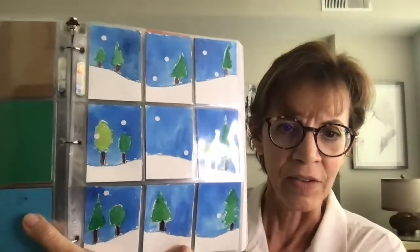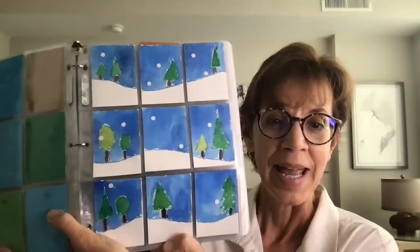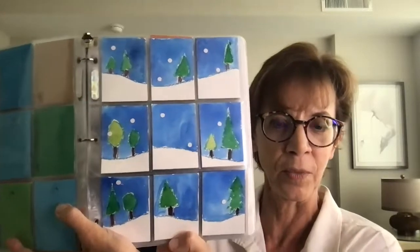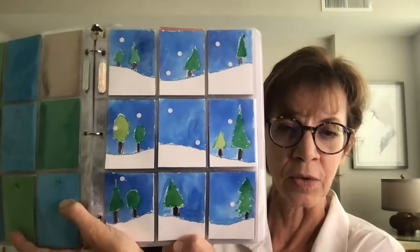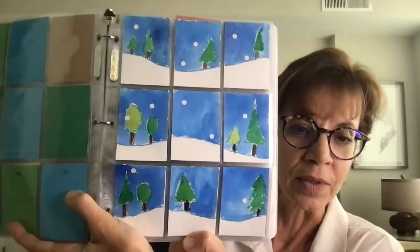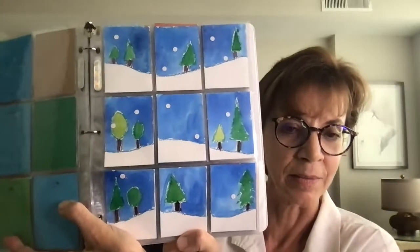Here's a watercolor painting project where students lay out their nine pieces of paper and draw an image so the ground line and trees continue from one square to the next. They drew it with crayon and then used watercolor paint to fill in the sky. They used a hole punch to cut out white dots and glued those down as snow — a good option if you don't have a budget for white paint markers.